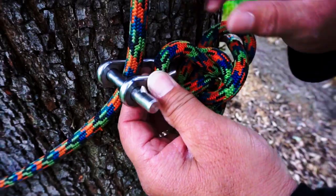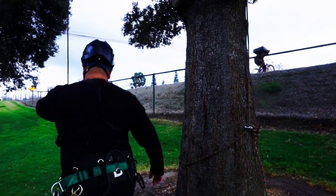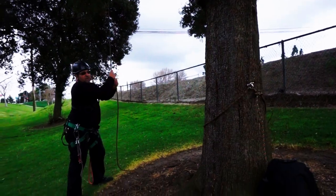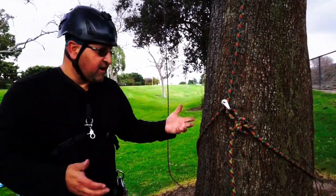Snap it into place — this is going to be a simple choke. Then put some weight on it to make sure it's going to hold. With a rough-bark tree, a simple tie-in would be fine.